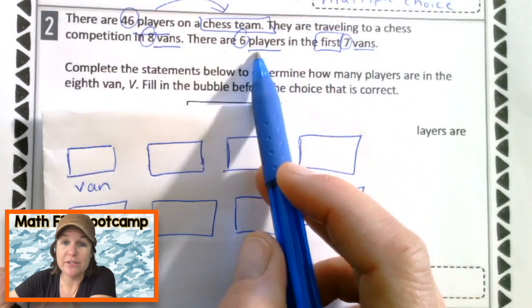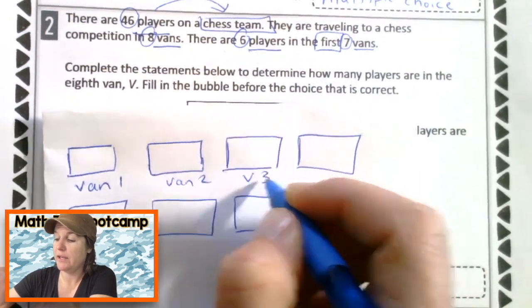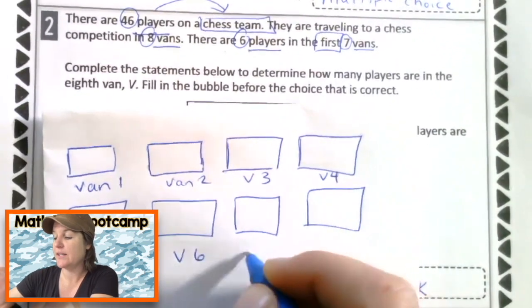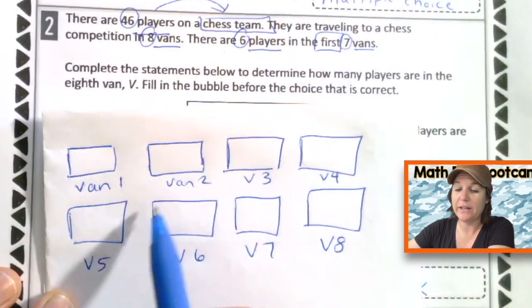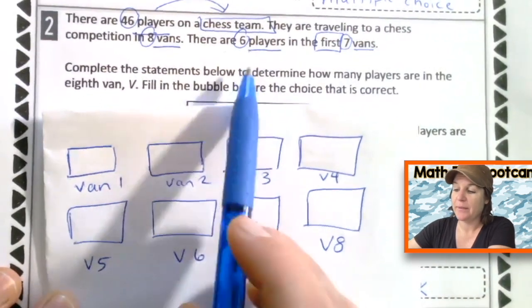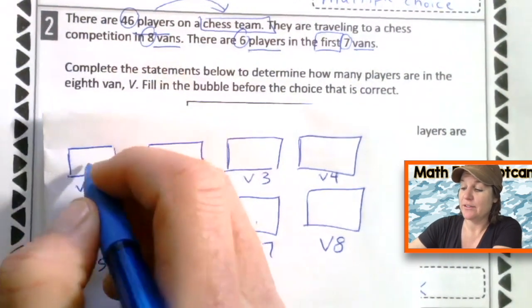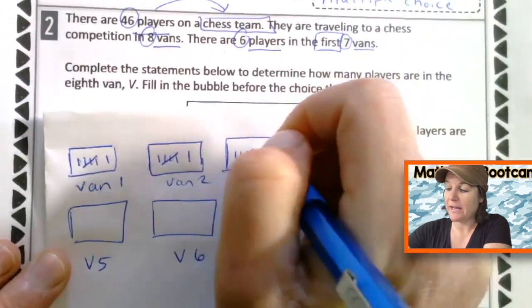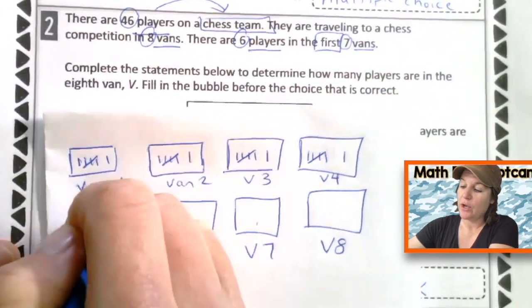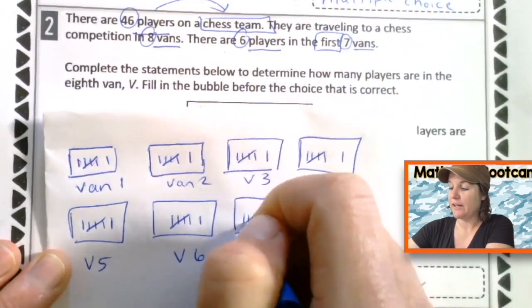There are six players in the first seven vans. So from van one to van seven, each van has six players. I'll put six marks in each of the first seven vans. And really what we're trying to figure out is how many players are in van number eight.